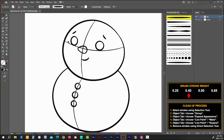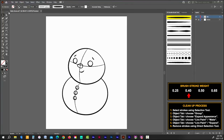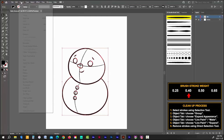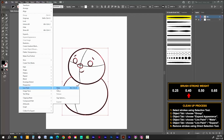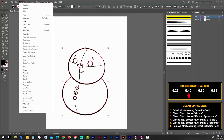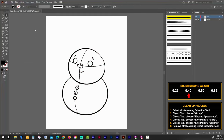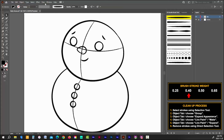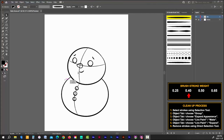Now that we have all of our facial features drawn it's time to do the cleanup process. Grab your selection tool and drag across all of the line art. Go to Object and choose Group, then Expand Appearance, then Object → Live Paint → Make, then Object → Live Paint → Expand. Using your direct selection tool, select and delete all strokes you want to remove. Once everything is centered, I'll delete the centerline guides from my layers menu by selecting the layer and clicking the garbage can icon at the bottom.